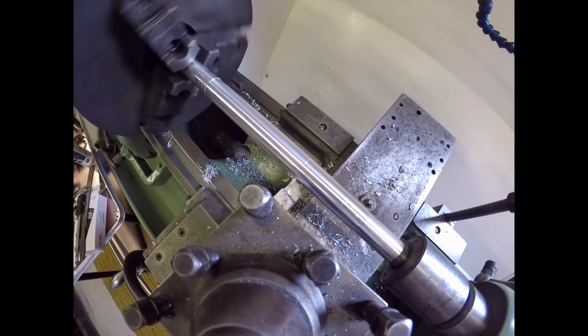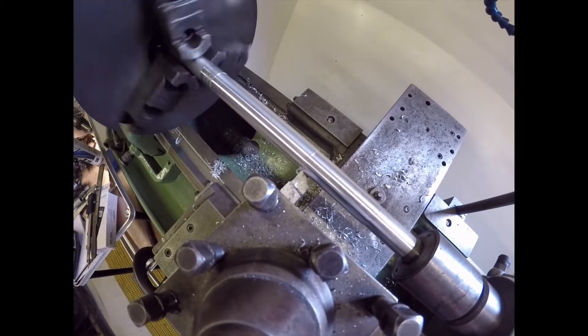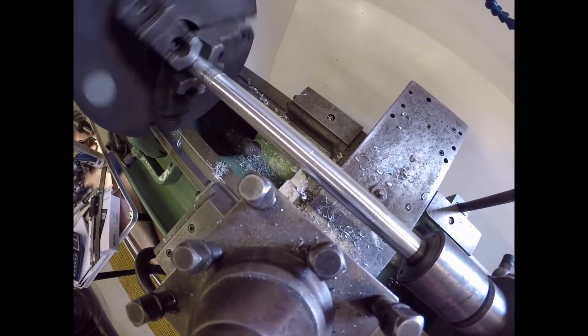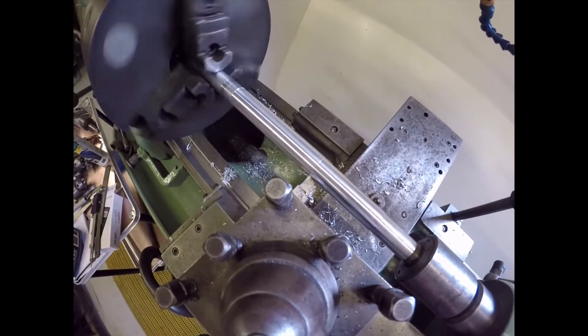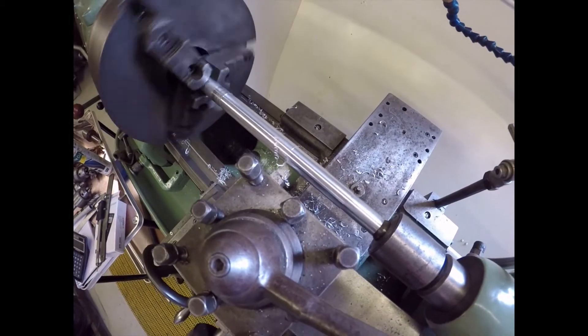Gently nibbling away at the aluminium tube - which is three-quarter - to get it down to 18mm, so from 19.1 down to 18. There you are, you've had a turning shot. Needless to say I am not winding the handle.